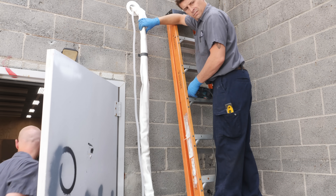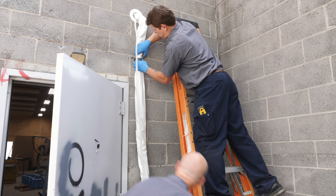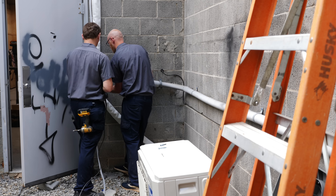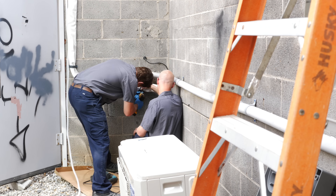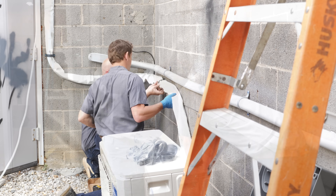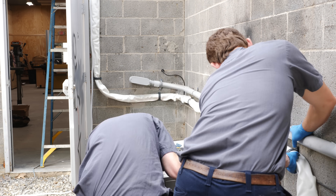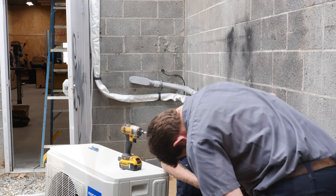Next, we secured the line set to the wall using brackets and ran the lines back to where the outdoor unit would be located. This Mr. Cool unit comes with a pre-attached 25-foot line set, and these lines are actually pre-charged with refrigerant. This is what makes this a DIY installation process, as typically you'd need to pull a vacuum on these lines when attaching them to the condenser.